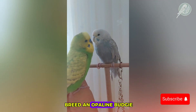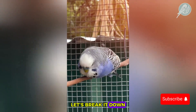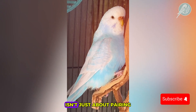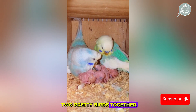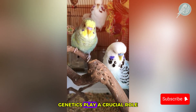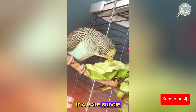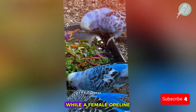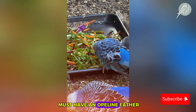Speaking of breeders, how exactly do you breed an opaline budgie? Let's break it down. Breeding opaline budgies isn't just about pairing two pretty birds together. Because this is a sex-linked mutation, genetics play a crucial role. If a male budgie carries the opaline gene, he can pass it on to his daughters, while a female opaline must have an opaline father.